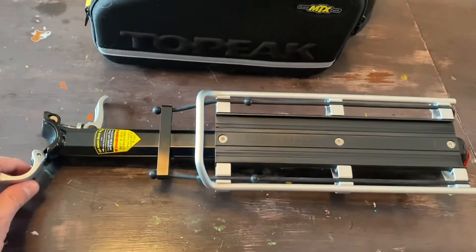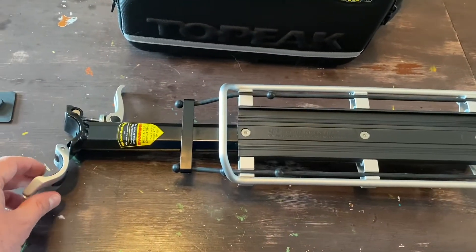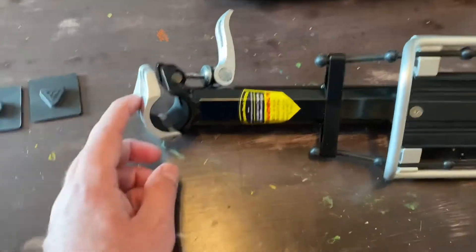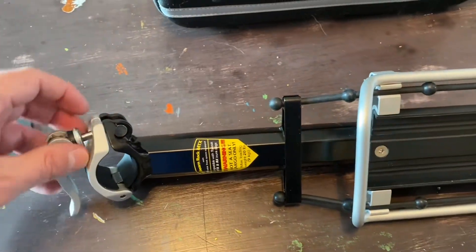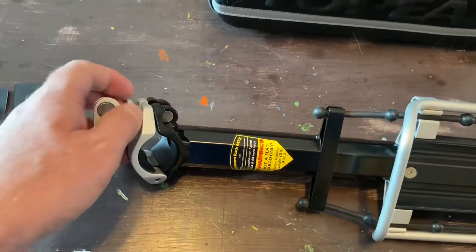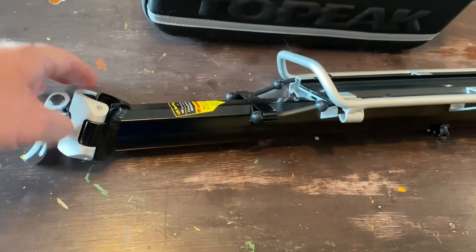I've got the Topeak MTX Beam Rack here. This is the E-Type, which is designed for a small or medium frame. They have three different styles depending on what size frame you have. What I like about it is it has this quick-release lever system. This clamp mounts around your seat post — you adjust this clamp, screw it in, tighten it, and just use this quick-release lever to tighten it to your seat post. Holds it really tight, really easy to adjust, no tools required. Super simple setup.